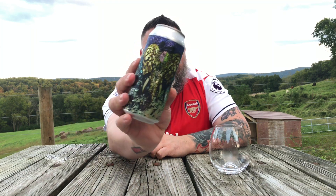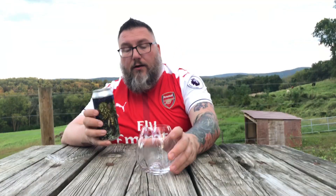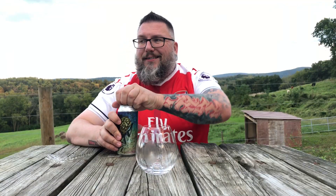It was canned just a hair over a month ago. Basically it says Juicy New England style IPA, three times dry hopped with Mosaic and Mutica. We're going to do it — let's dive into this sucker, see what she's got.